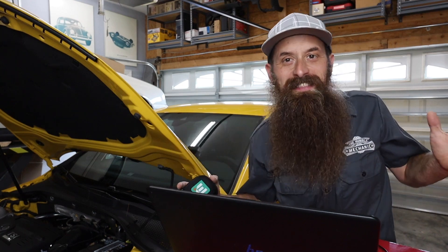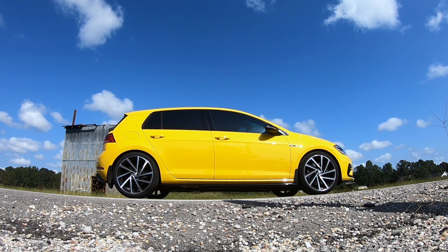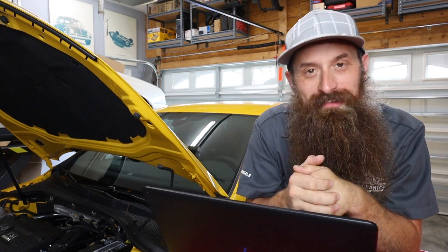What's going on everybody, it's Charles. The day is finally here! We're doing a stage one tune on the Golf R. This video should be a blast to do. I am super, super duper pumped to finally tune the car.